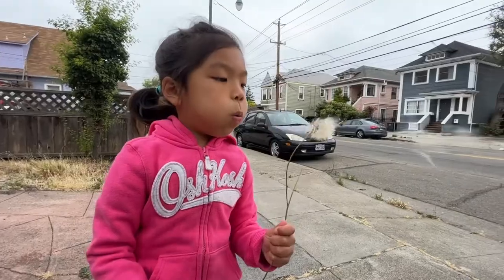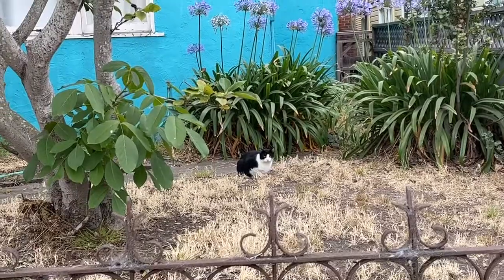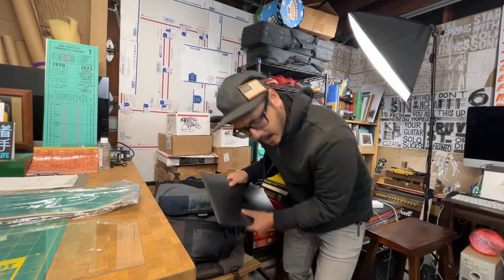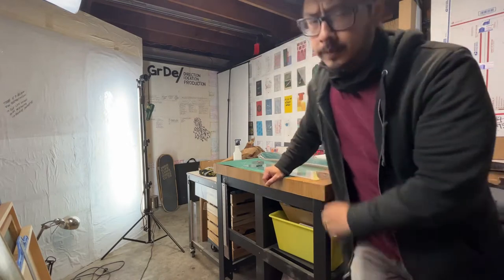Had to take care of some morning stuff this morning, had to do some fatherhood things. It's time to clean up so we can get down. I'm doing some arts and crafts today, actually — that's what we're gonna do.